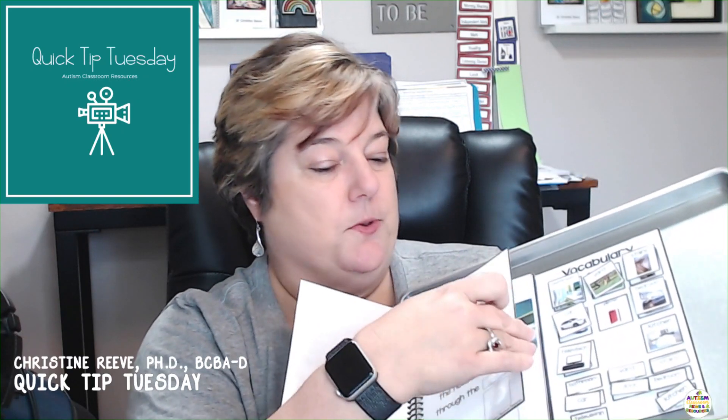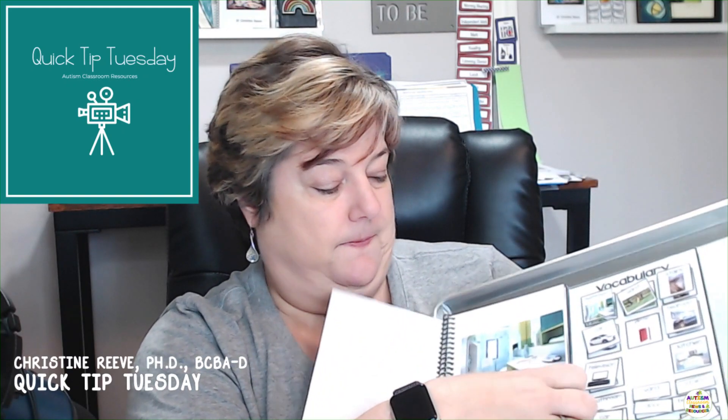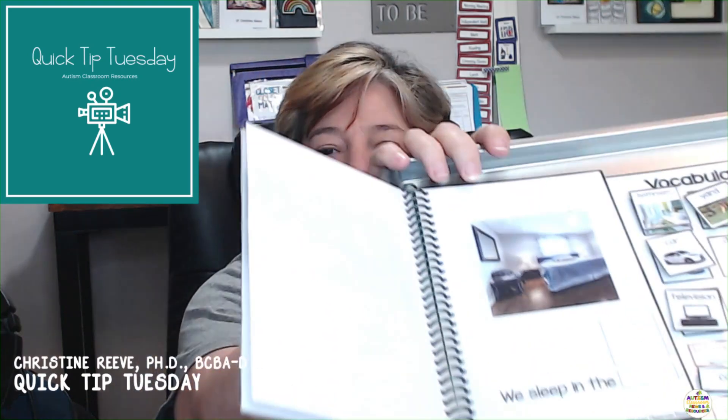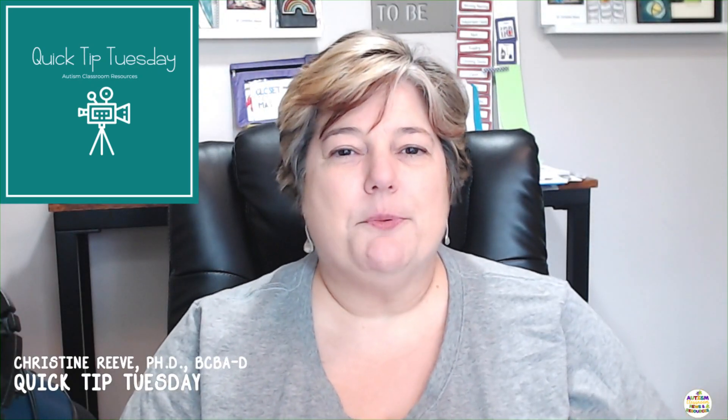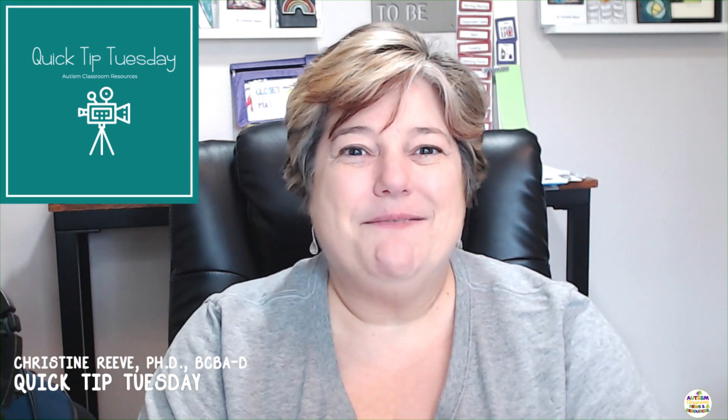It becomes easy to pull the visuals off, put the visuals on, and go through the book. That way it makes it easy to hold out at morning meeting and all sorts of things. So that's my quick tip for this Tuesday. I hope to be back next Tuesday for another quick tip, and I hope to see you then.